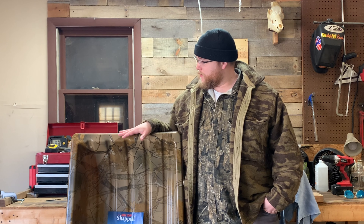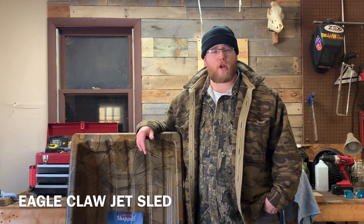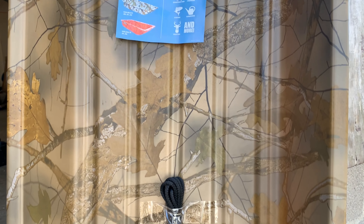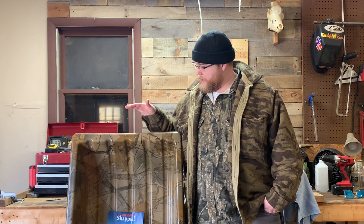We'll be modding this sled out a little bit here. This is the Eagle Claw Chappelle. It was about 67 bucks off Amazon. This is their medium-sized one — I think they make a larger one and also a junior that's smaller than this.